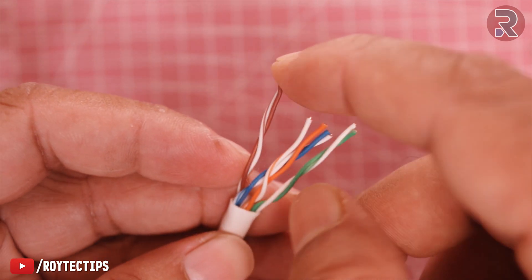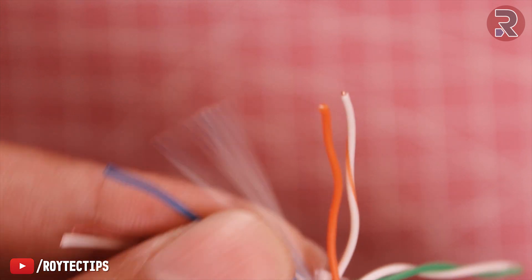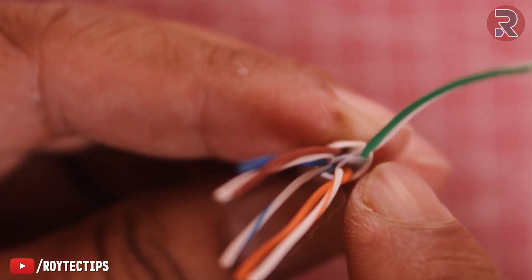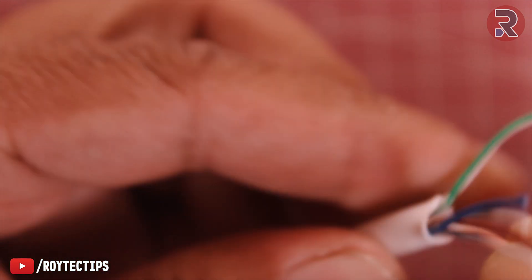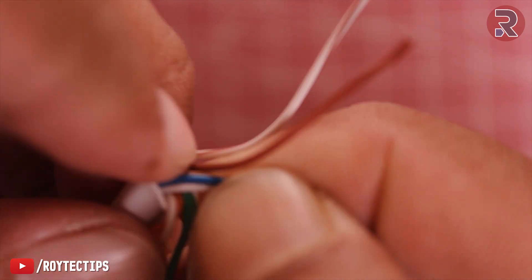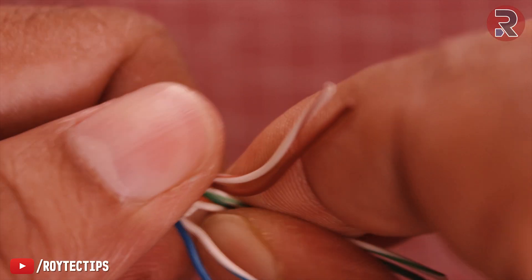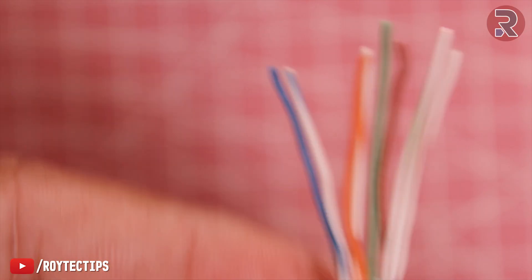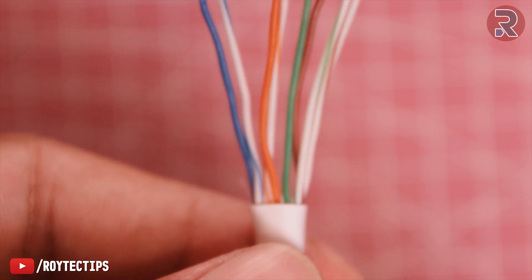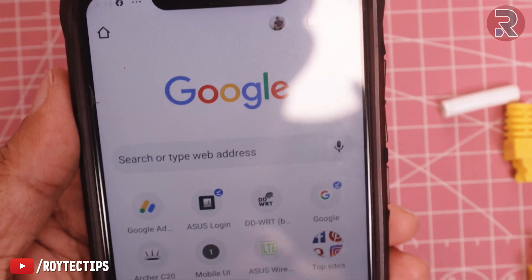Next we will separate all of the cables one by one — untwist and straighten every cable. As you can see, this is the plastic cable separator. Take all of the cables to one side and straighten all of the cables. It's very important that all of the cables are neatly straightened.